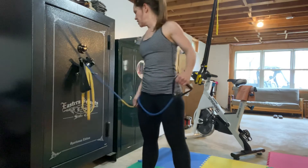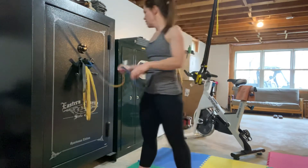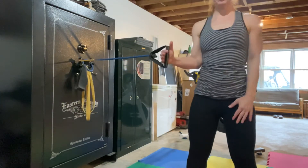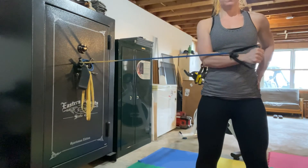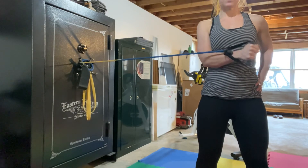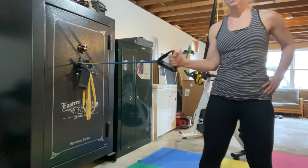Internal rotation — same kind of thing, but you're pulling in, coming across the midline of the body. I always think this one feels a little bit better when you've got a little bit of resistance externally with the band.